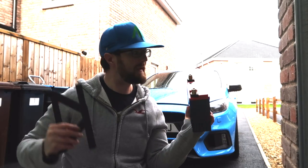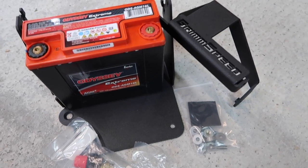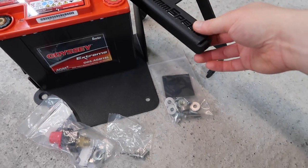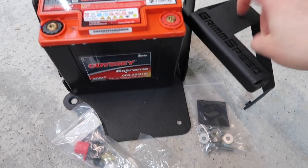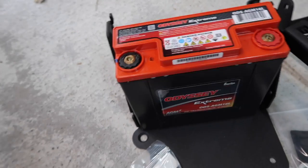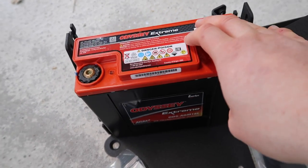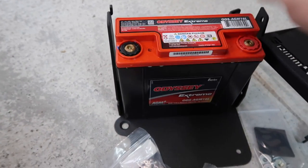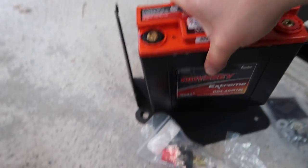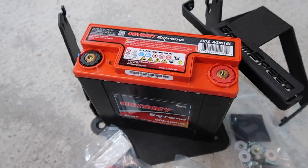Greetings! Today on my Focus RS I am installing the GrimSpeed and Odyssey Extreme Lightweight battery setup. Here we are then — our brand new lightweight battery setup featuring two different products. We have the GrimSpeed battery mount which is lightweight, made out of metal as opposed to plastic like the stock one, but super duper lightweight. Then we have the Odyssey Extreme ODS AGM16L, also known as the PC680 battery. This is obviously a lot smaller size-wise, but also a lot lighter than stock — which is obviously what we're going for.